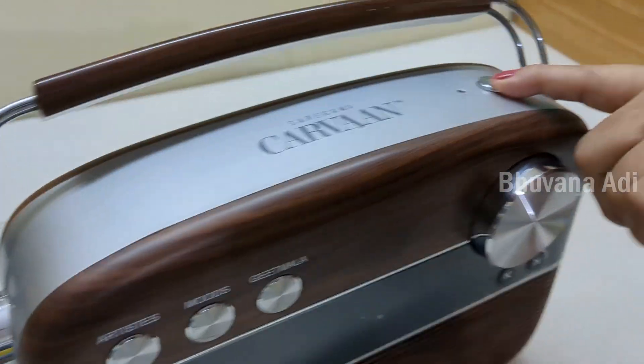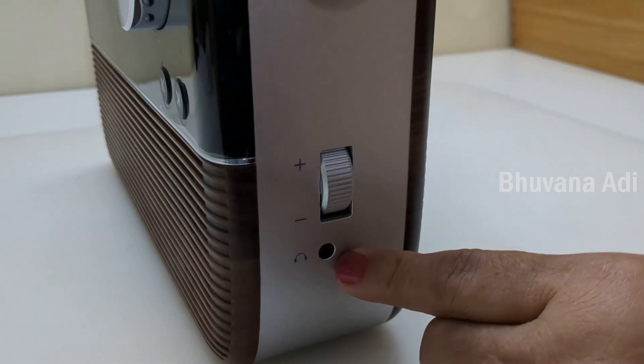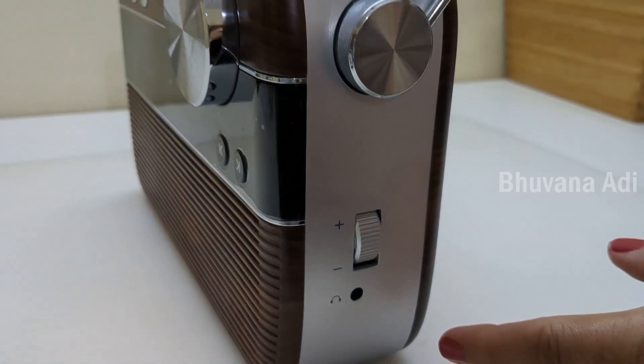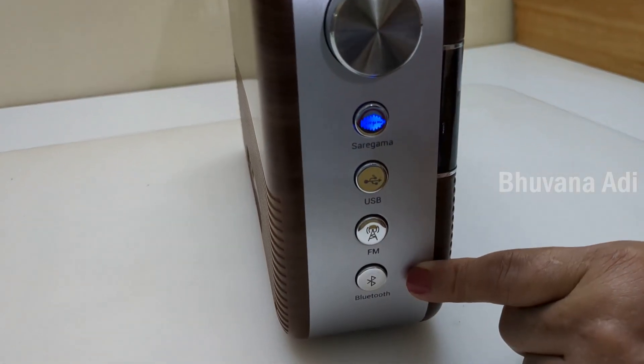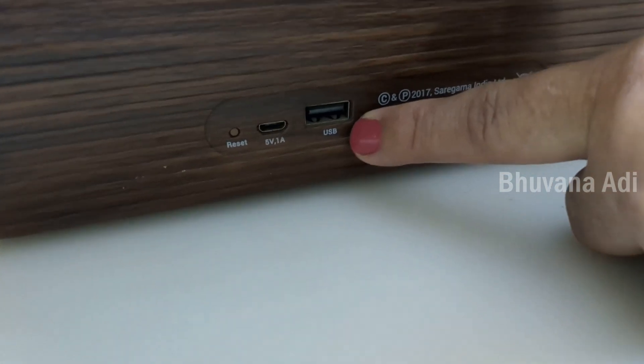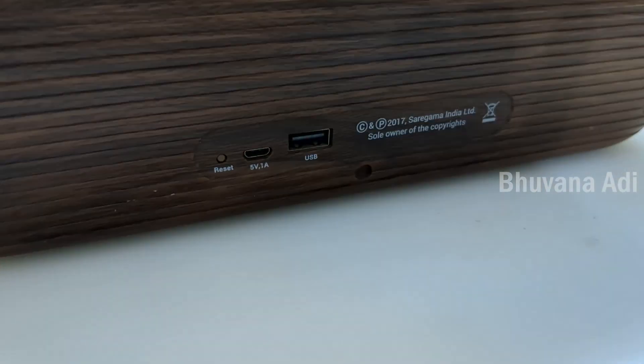This is the power button on the top. The volume button and the headphone jack are on one side. The different mode buttons are on the other side. And at the back, we have the USB port and the micro USB port, which is used for charging.